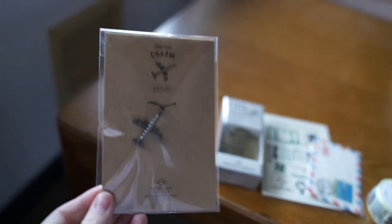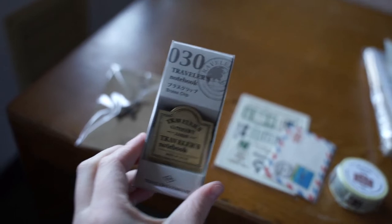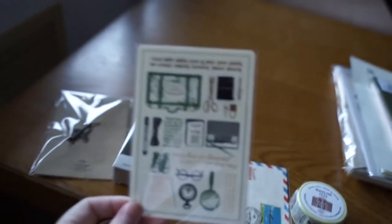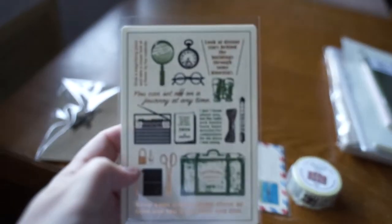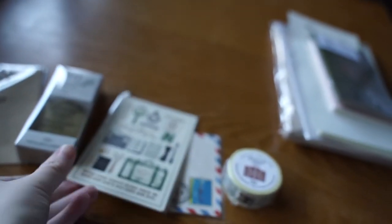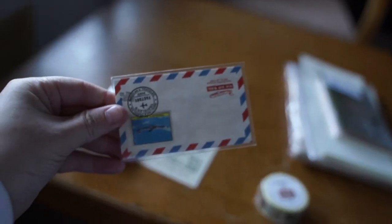Next I got the plain charm. I also got the clip. I got a postcard — actually, is it a postcard? I think so. This is a little letter, and on the back you can see it's a little envelope.